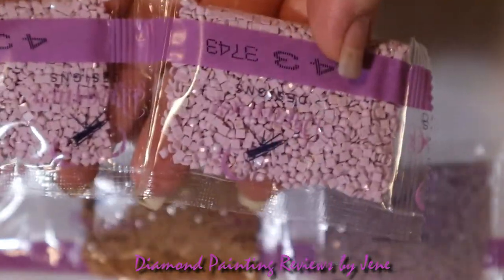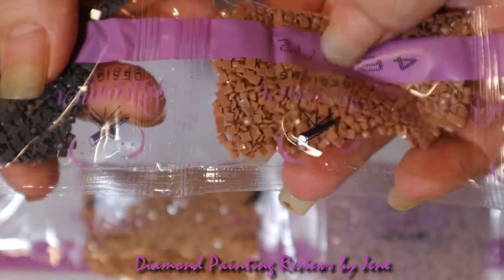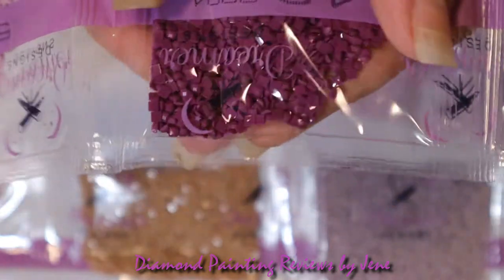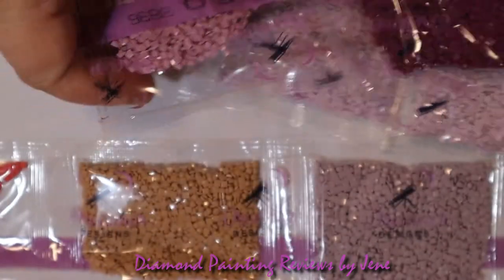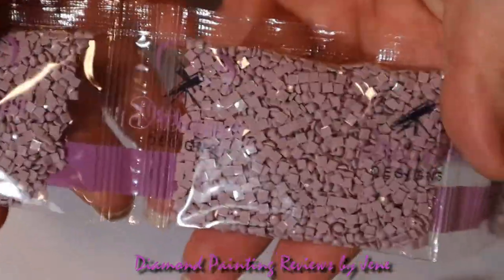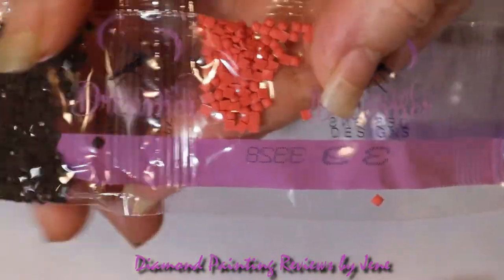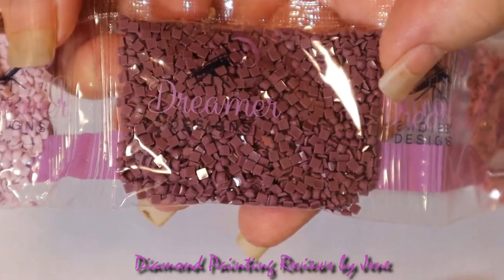We've got some mauves, some light grays, looks like an off-white, a light brown, dark gray, and a medium blue — that's pretty. A nice purple. Another mauve — lots of mauves in this painting, we've got three or four bags of this color. A nice tan, a little dark coral, a dark brown, a dark mauve, and a lighter mauve. Those are really two pretty colors.